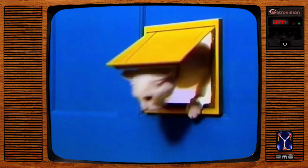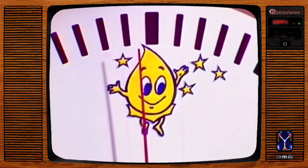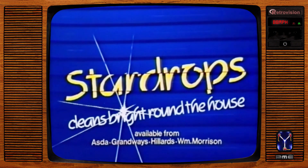Star Drops shining bright, Star Drops cleaning bright, Star Drops does the trick in two ticks — Star Drops simply bright, cleaning bright, cleans bright round the house. Star Drops.